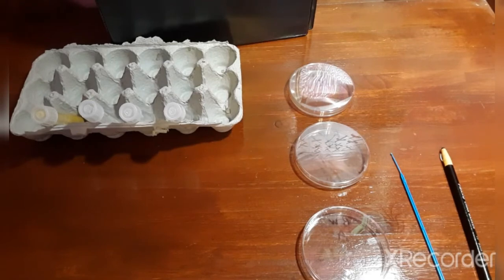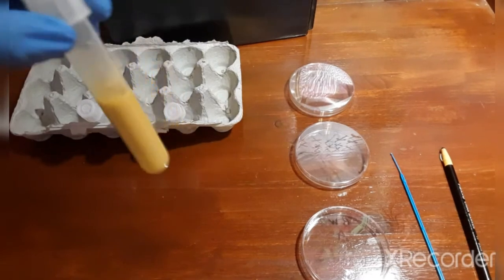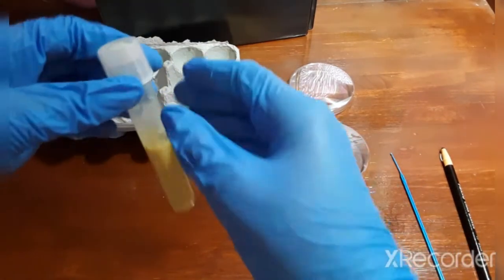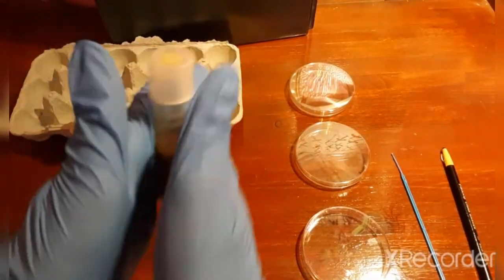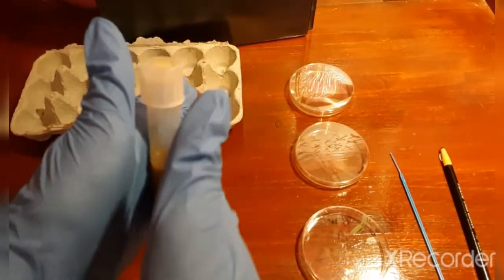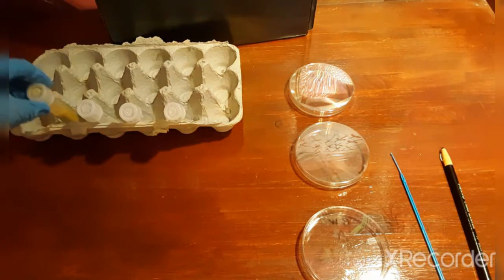Now to begin the real experiment. What you want to do is mix your stock culture — which is this right here — and carefully rotate it or roll it in between the palms of your hands to get a nice mixture of the culture. When you're done, put it back in the test tube rack.